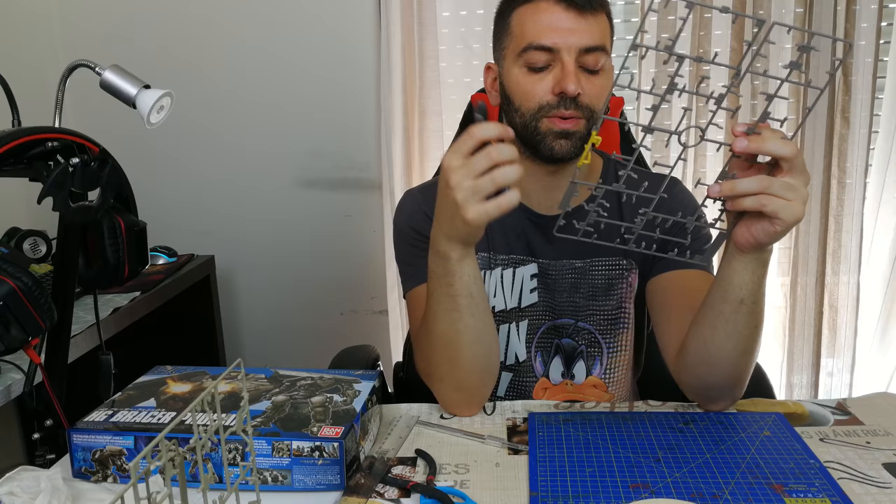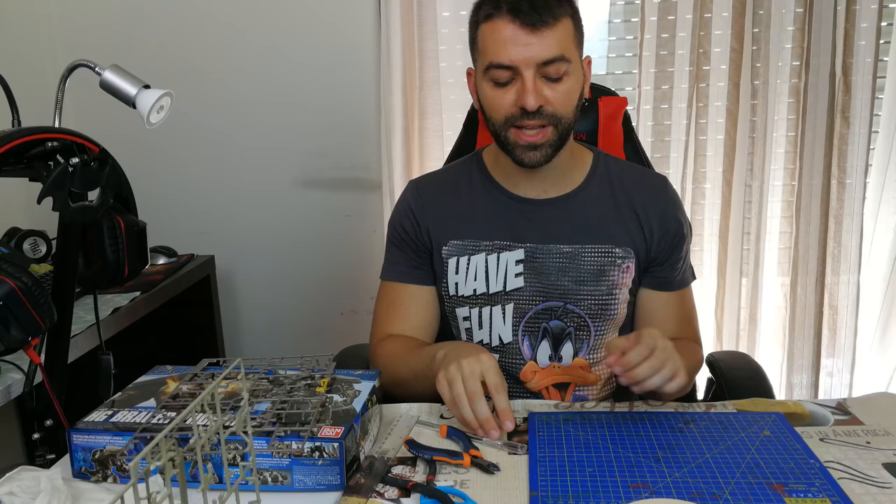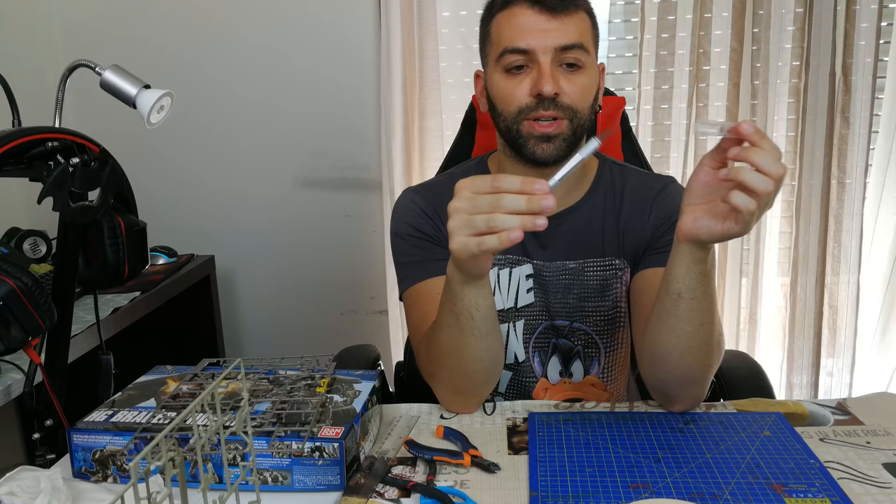After you cut your piece off with the cutter, you need to remove the extra plastic remaining from the sheet. For that you're going to need two things: a dissection blade and a cutting mat.